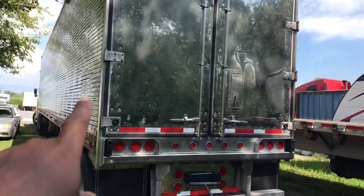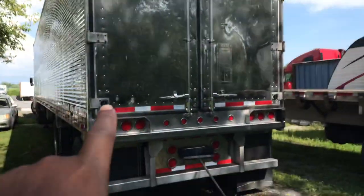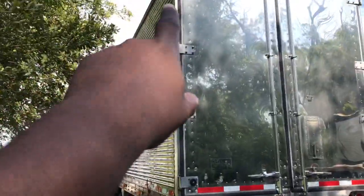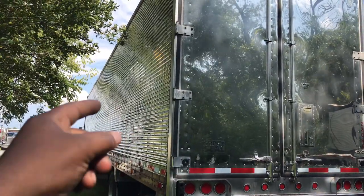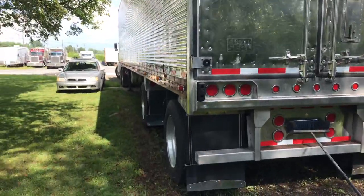We got stainless steel doors, stainless steel sides. We got lights up top, lights down here, some more lights up under there, lights on the side over here, another row of lights on the top over there — same on the other side — and up here on the front, around the top, across the front, there's more lights up there. Lots of lights all over the place.